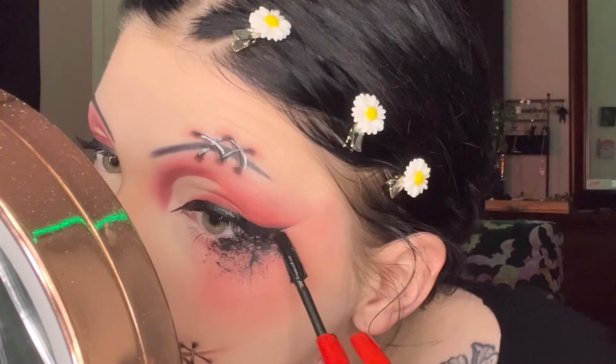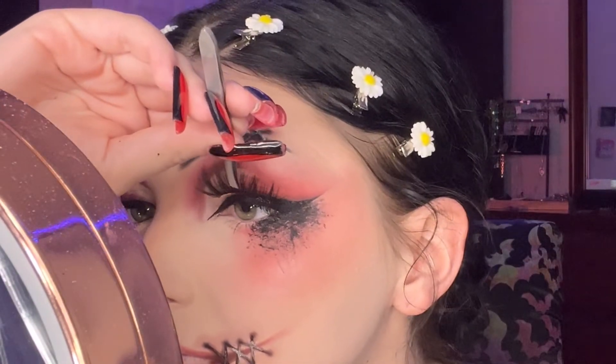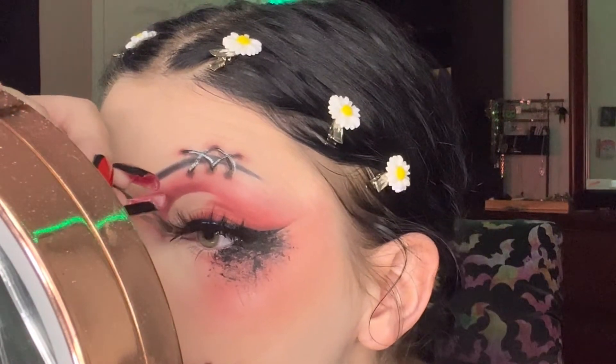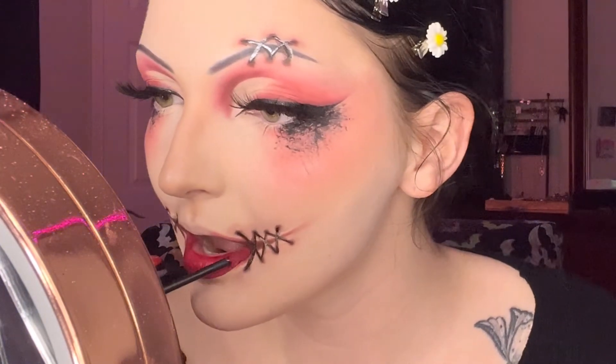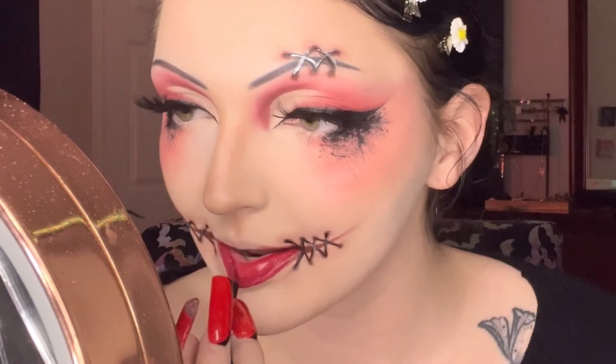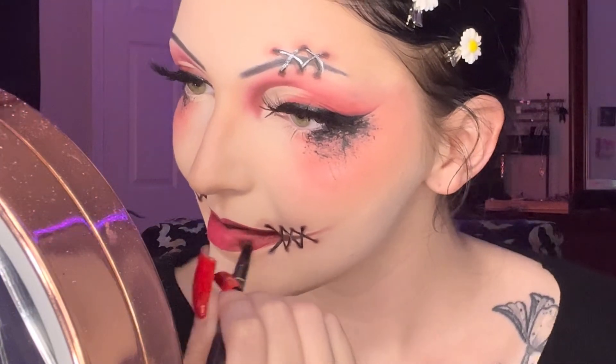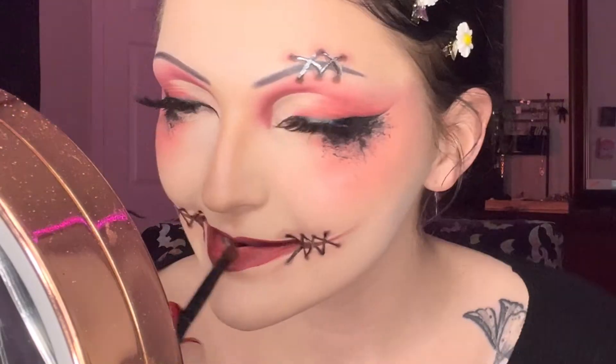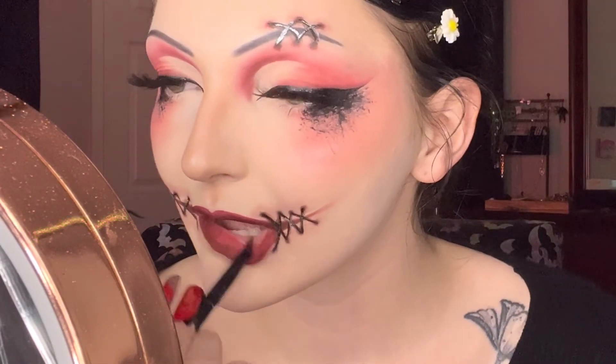Now applying some lashes — these aren't my usual lashes but they still worked. They're from Amazon, not the best but they work. Then I'm lining my lips with red lipstick and taking the dark red from earlier to put on my lips to transition from the bright red to my stitches. Thank you so much for watching — don't forget to click the like button, comment, subscribe, and I will see you guys in the next one. Bye!